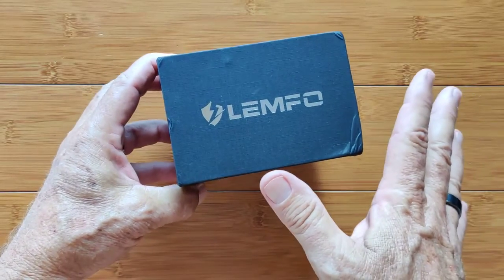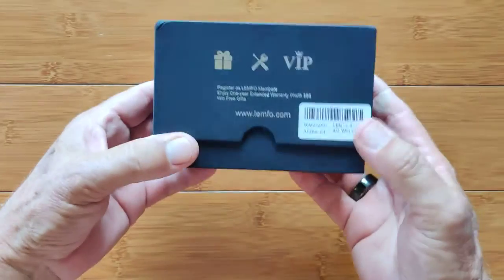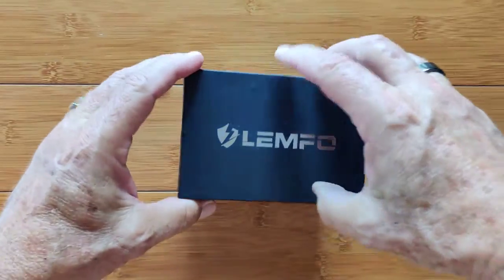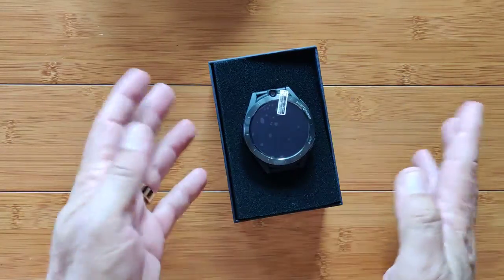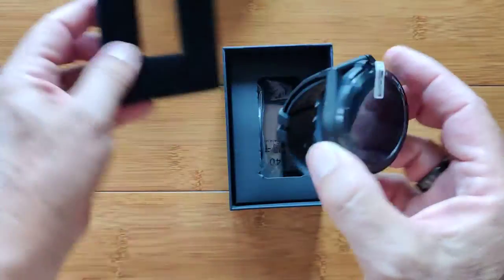It's here! You guys have been asking about it. Greetings and welcome to smartwatchticks.com. Inside this LEMFO box is the official Android 11 smartwatch, the LEM16. It is here and it's a beauty.